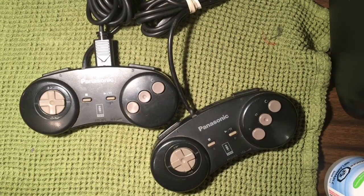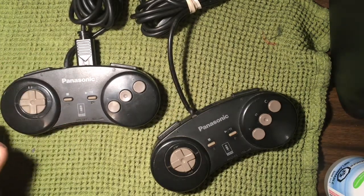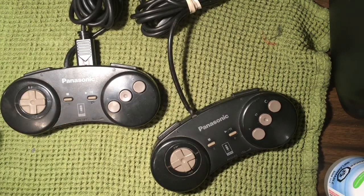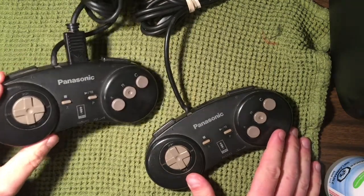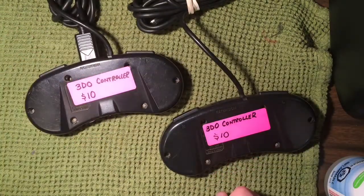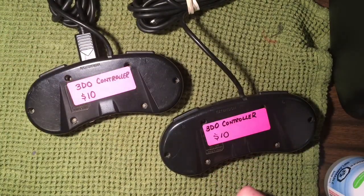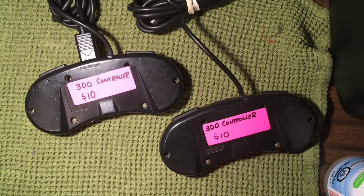Hey, what's going on YouTube, this is Adam here with Retro Repairs. Today I've found myself a sort of uncommon find — Panasonic 3DO controllers, two of them actually. I found these at a pawn shop listed for ten dollars each. I had no idea if they work and I don't even have a 3DO right now to test them on, but for ten dollars each that's a pretty great bargain, especially considering these are fairly expensive.